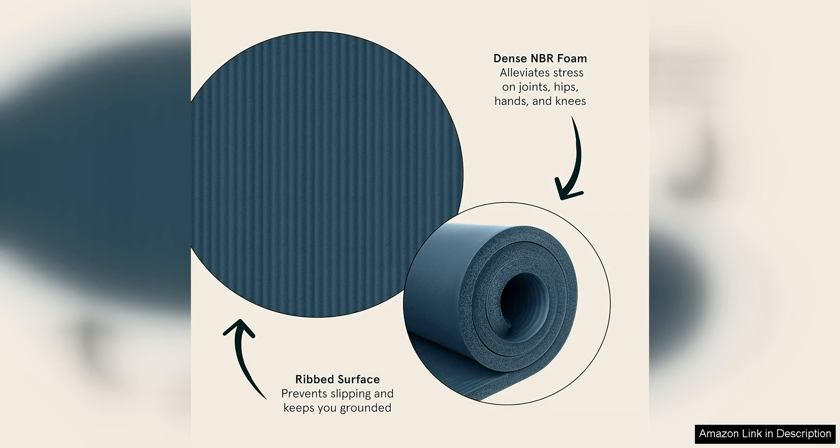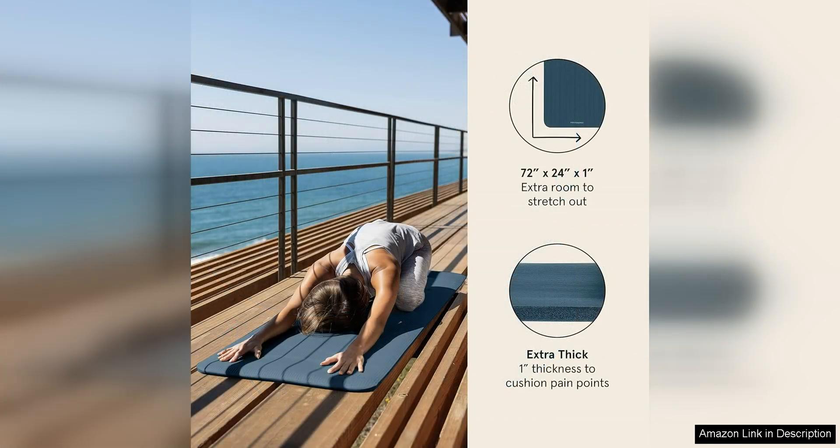In addition to its superior comfort and durability, the Retrospect Solana yoga mat also comes with a convenient nylon strap for easy transport and storage. This makes it the perfect mat for those who are always on the go and need a mat that can easily be rolled up and taken with them wherever they go.